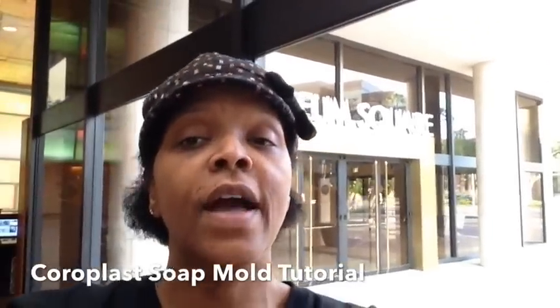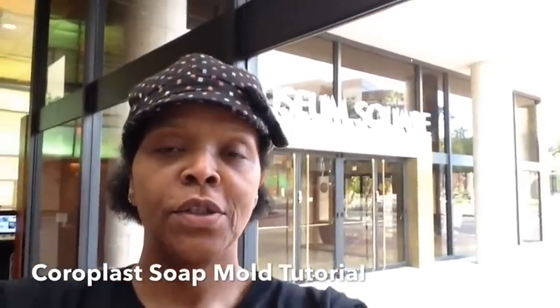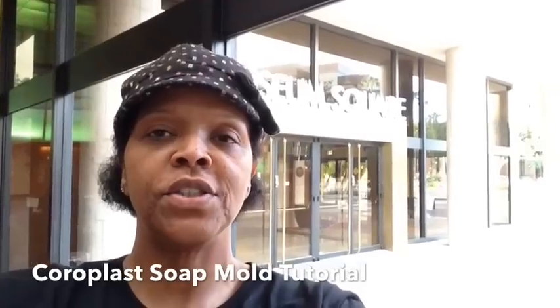Hey gang, KC here at beautiful Museum Square, Screen Actors Guild offices, getting ready to do a casting session tonight.